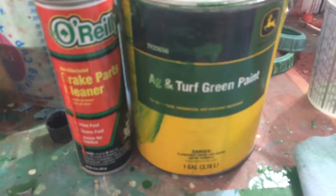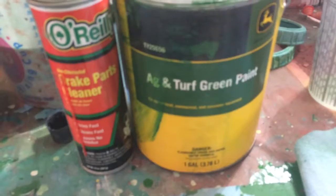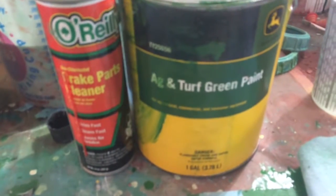Hello, here we are. I painted this sheet metal with the Akin Turf John Deere paint.